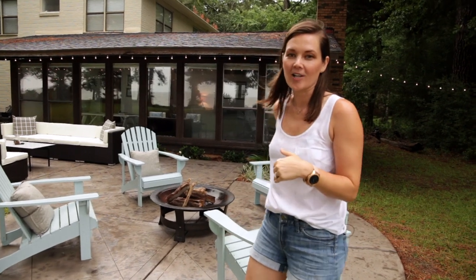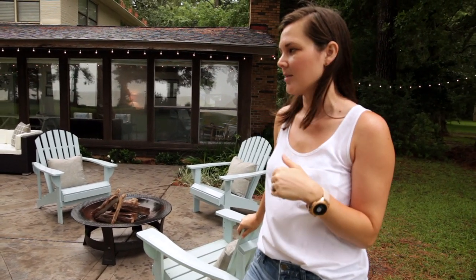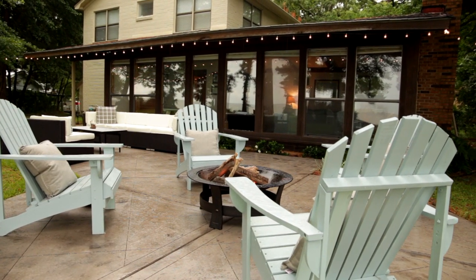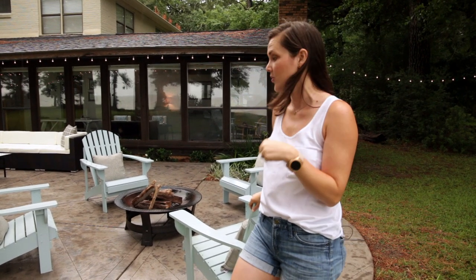As you guys may remember, these Adirondack chairs were originally more of a seafoam green color and then we changed them to more of a blue. I will tag the color below because I can't remember it right off the top of my head, but I'm going to tag it below so you guys know what color we used for this.